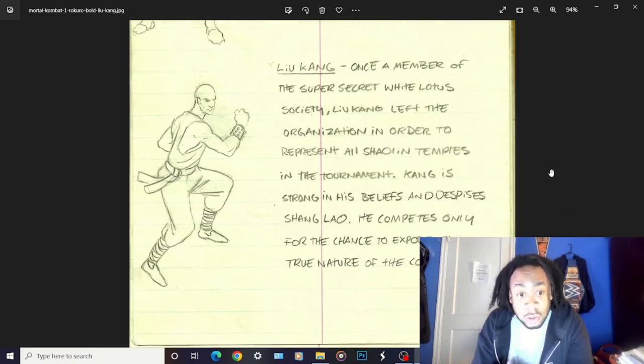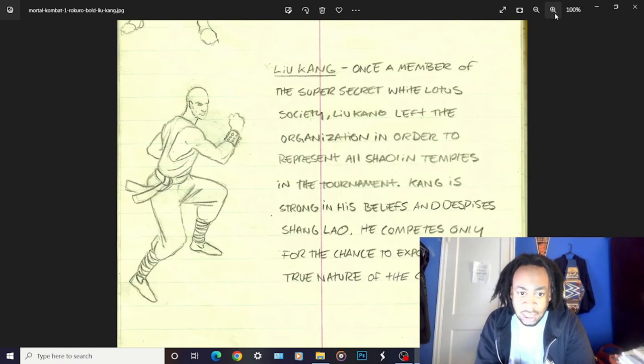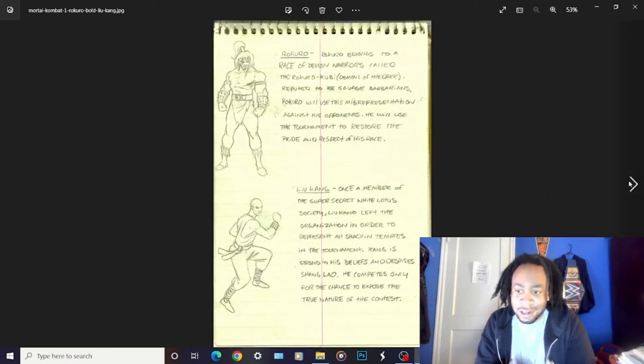And this is Liu Kang? 'Once a member of the super secret White Lotus Society, Liu Kang left the organization to represent all Shaolin temples in the tournament. Kang is strong in his beliefs and despises Shang Lao' - not Shang Tsung. So apparently Kung Lao and Shang Tsung was just a thing. They were straight up into the Shaolin monk aspect of Liu Kang - he looks completely like a monk: bald monk outfit, studded wristbands, plain and nothing more. I'm glad he pushed that Liu Kang design further, because in theory he could have just left it here, but he chose not to.